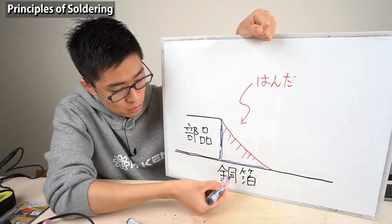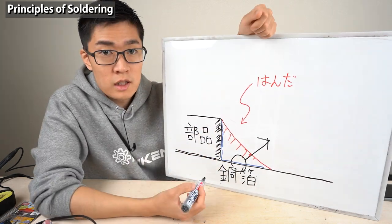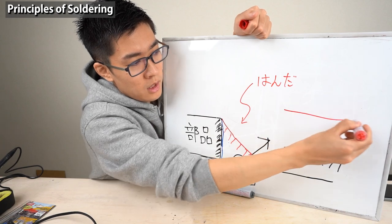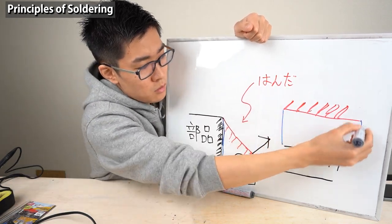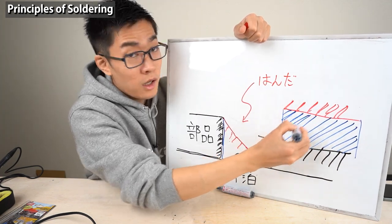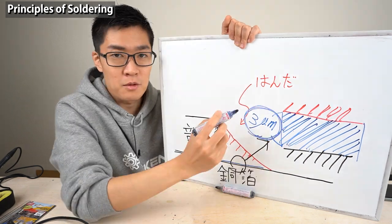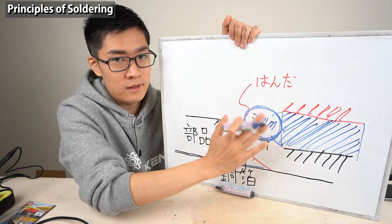Looking at the details between solder and copper: the legs of the component are made of copper as well. There's the copper foil, solder on it, and between the copper and solder is the alloy layer. This layer attaches the solder and the component. The thickness of this alloy layer is several micrometers, about three micrometers. This very thin alloy layer attaches the solder and copper.